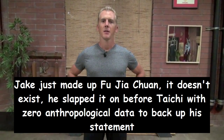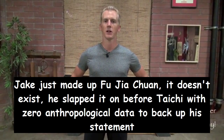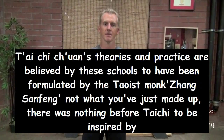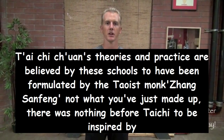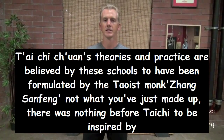Welcome to Phoenix Longevity Arts. Before Tai Chi was created, there was a style of Chinese Kung Fu called Fu Jia Qin, which is the Buddha Family Fist. This particular style of Chinese martial arts or Kung Fu was the inspiration for Tai Chi.